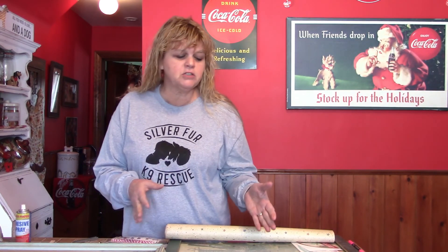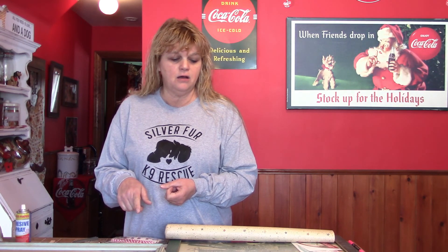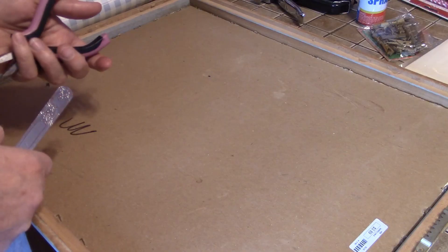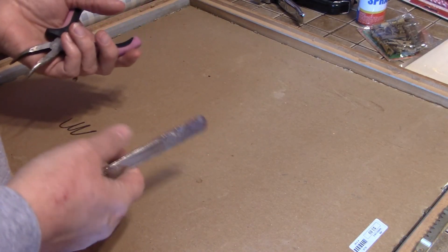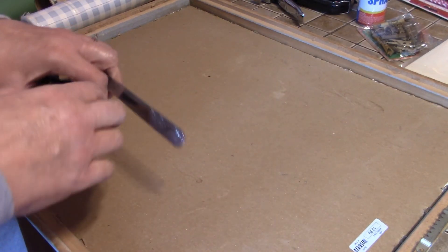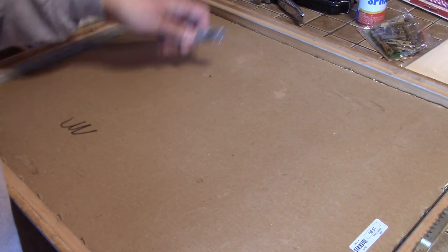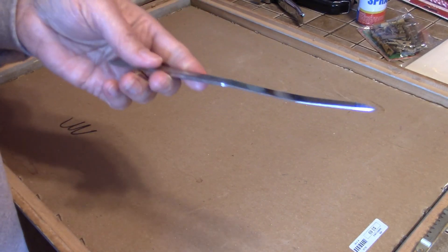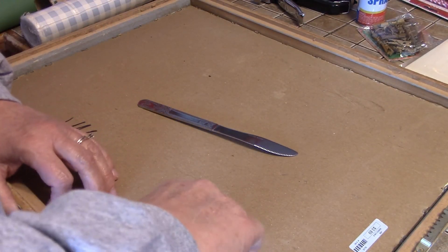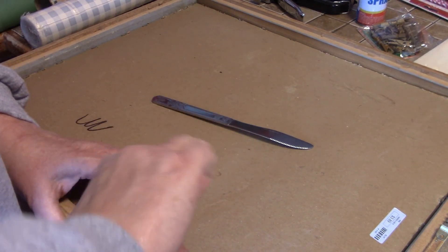The first thing you'll want to do regardless of the project you're choosing is to take your picture frame apart. Depending on what kind of frame you have will determine how you take it apart — some have paper backs, some have little staples. If you have one with a paper back, start with a razor knife and cut that paper off. If you have staples, a thin butter knife works pretty handy along with a pair of needle-nose pliers.